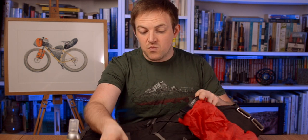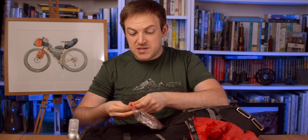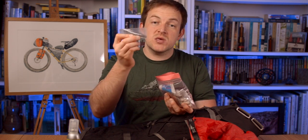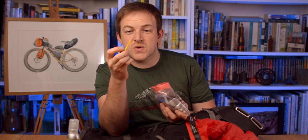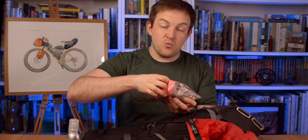Next up is first aid - all the bits we came out with the other day. A couple of things added since last time: some Savlon antiseptic, and I've got some tweezers which is great. The biggest one I don't want to be using is this tick tweezer, which means you can get the tick out without breaking its body off of its head. That's definitely going to stay in there all the time, wherever I am.